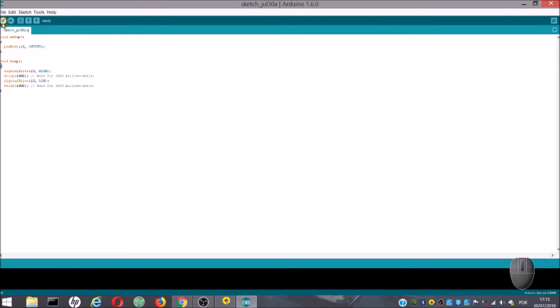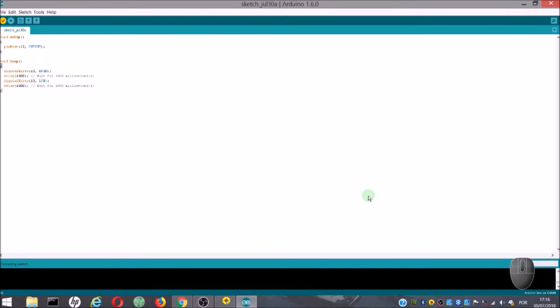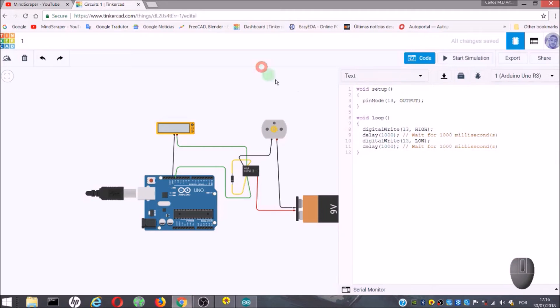Next, we are going to hit the Verify button. It will ask you to save your project in the place that you want, and also it will check for errors. If there is an error, below it will show a lot of information about that. If it is ok, it will say 'done compiling.' Next, we hit the Upload button, and that will send the code to our Arduino.